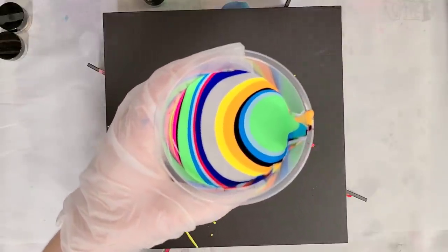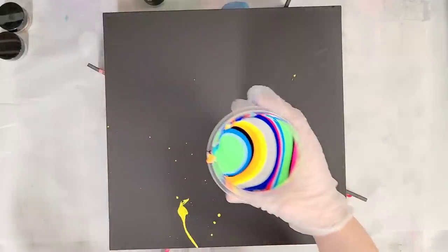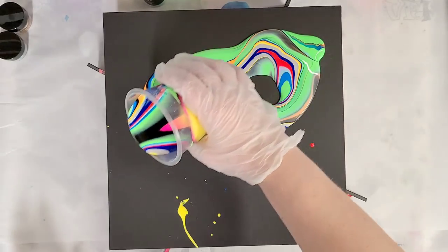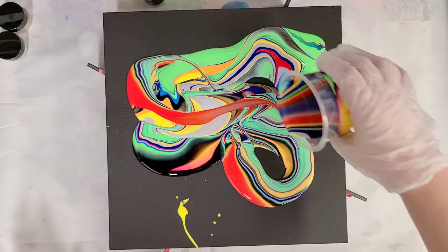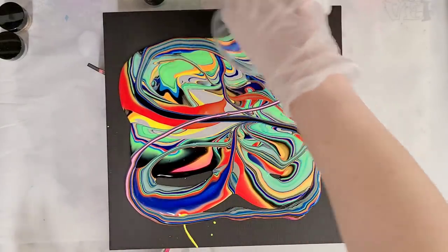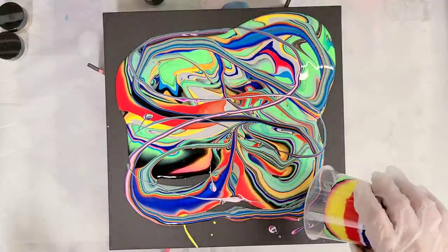I almost dropped my yellow, but look how amazing that cup looks. So this is going to be super rainbow. I loved the ribbons I did on the last one, and we're going to go ahead and do that same technique — this should come out really colorful and just fun. I'm using a lot of neons here, so I did kind of layer the black in there a few times. This black and those bright colors go really well together. I tried not to do too much in terms of warm or cool colors.